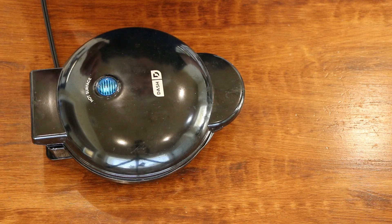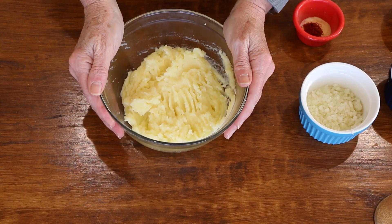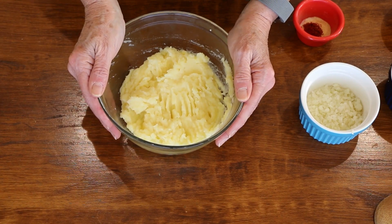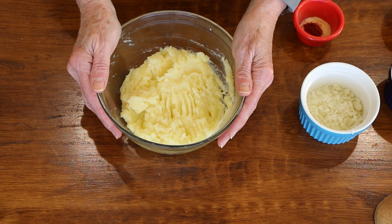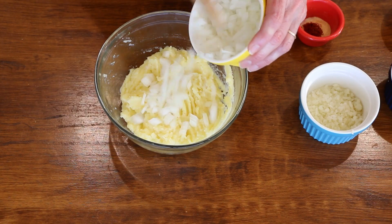I'm going to let this preheat and then we'll put all the ingredients together. I start with a couple cups of leftover mashed potatoes — you could make fresh, but it's easier to use leftover. I put them in the microwave for about a minute to make them easier to work with. My mashed potato recipe is simple: Yukon gold potatoes boiled until fork tender, then mashed with a little cooking water, some soy milk, and a little salt. To this I'm going to add about a half cup of chopped onions.